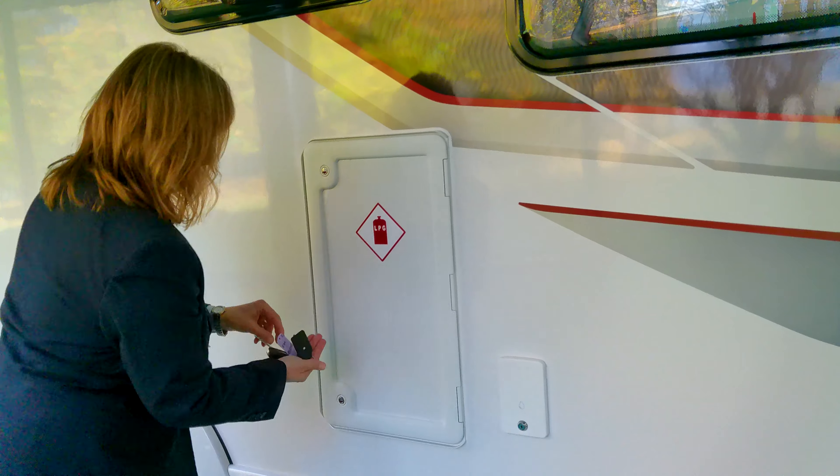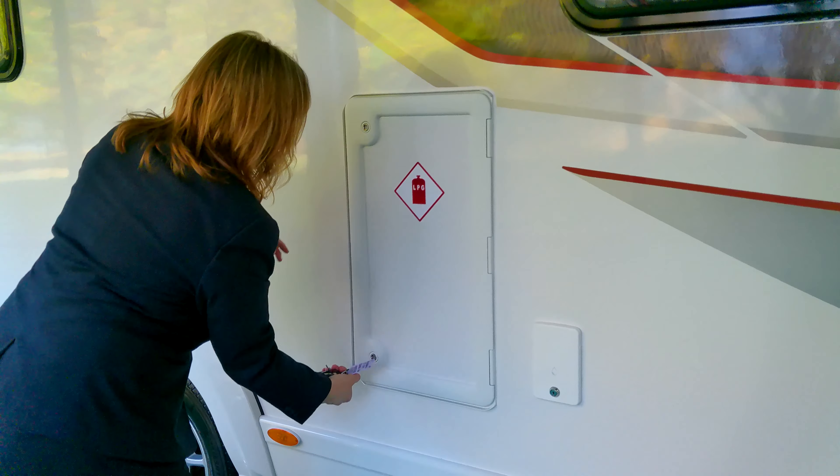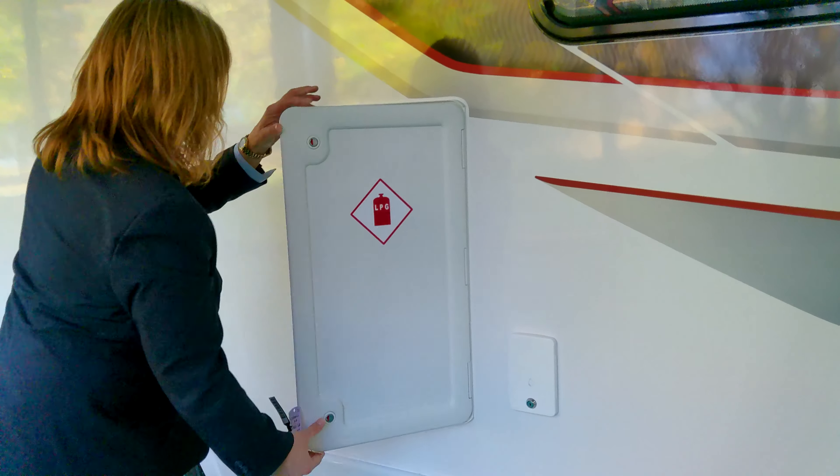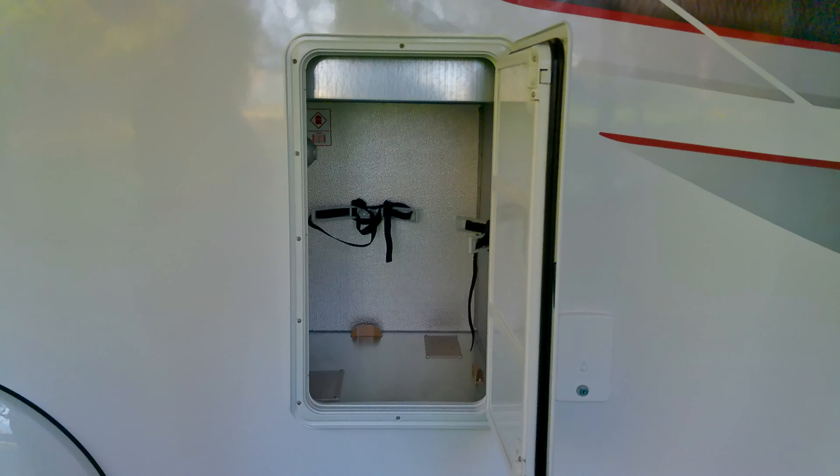Inside here, when I unlock it, you can actually see the gas storage area. In there, you can fit two bottles and secure them safely for travelling.